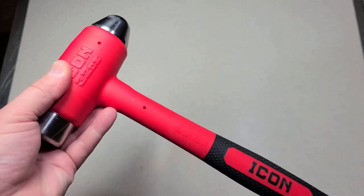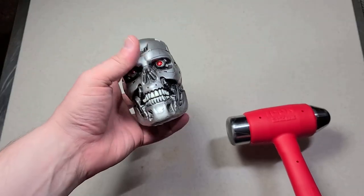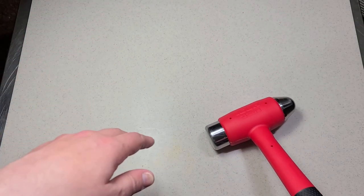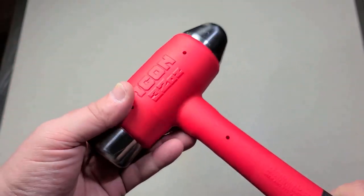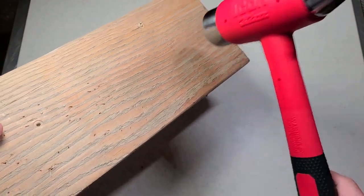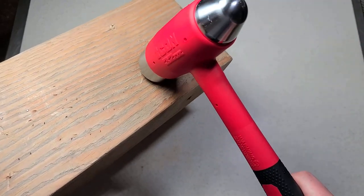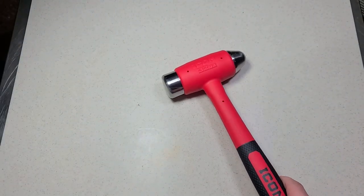The reason you'd want a hard face dead blow hammer is the same reason you'd use a normal dead blow: the loose floating material means when you strike, it's not entirely a rigid structure. You get less rebound and it's easier to control. When you hammer on a piece of wood, instead of the hammer wanting to bounce back, it just wants to hit and stay.